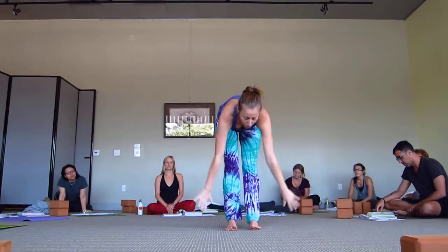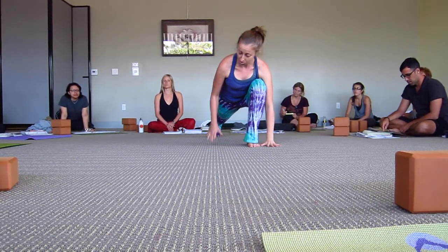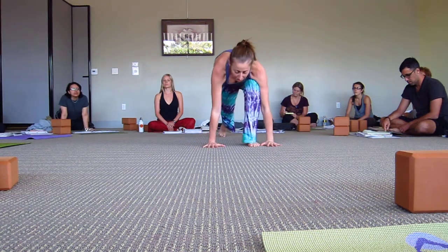Inhale arms up, exhale forward fold. You're inhaling the right foot back because you're lifting the heart. You're looking up and then you suspend the breath. Notice I stepped my right foot back. Suspend the breath.